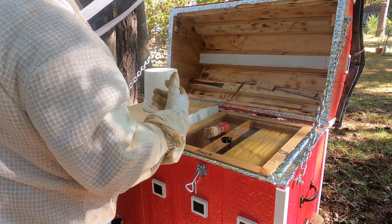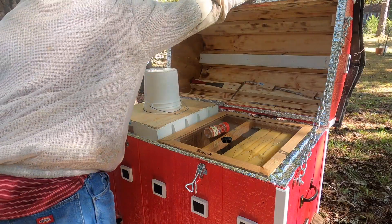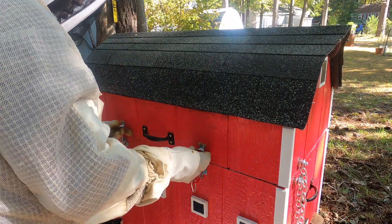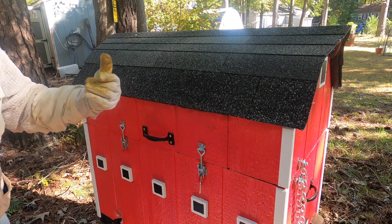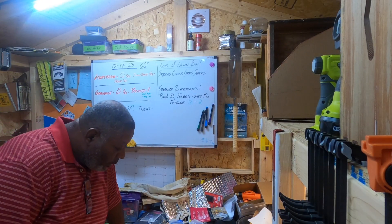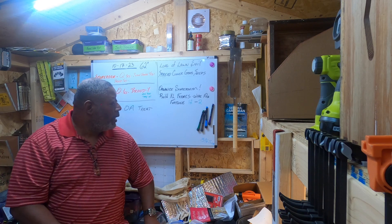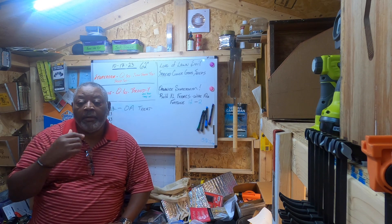A couple of bees got out — scooch, get out, get out of the way. Okay, that's it — I just put the buckets on. They'll be happy with that for the next few days. I'll write today's date on here and note that I put out one gallon on each hive.